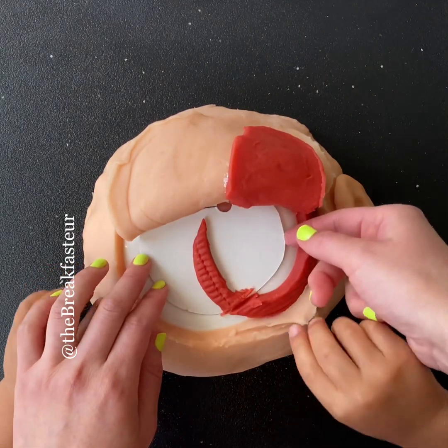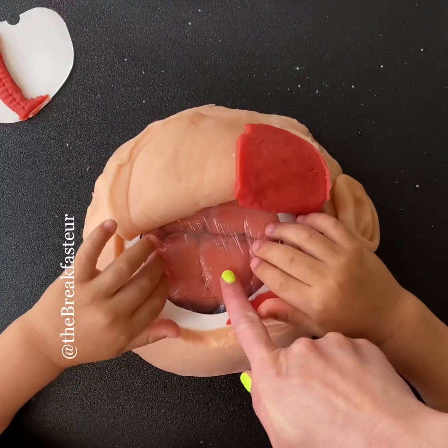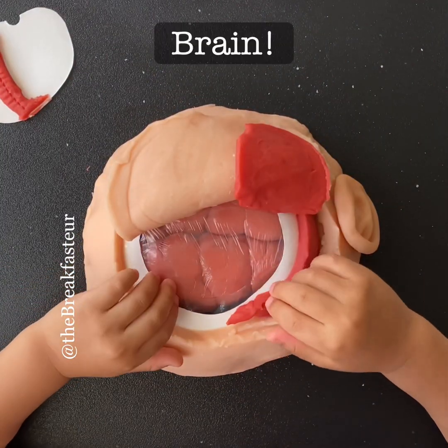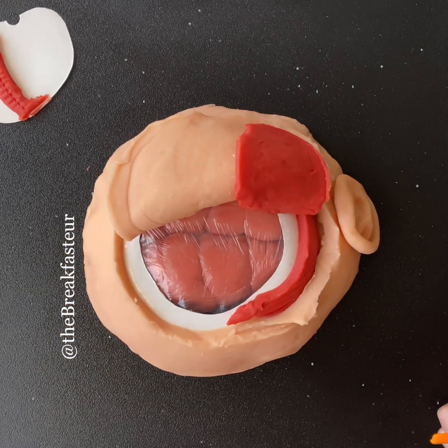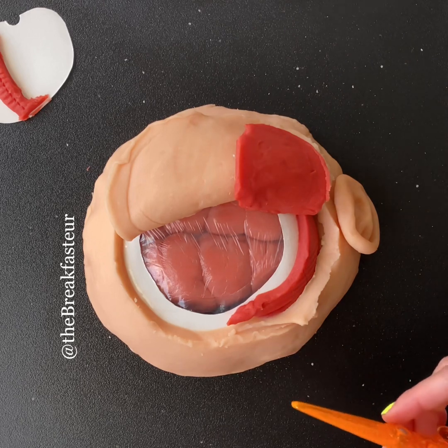Go ahead and lift up our bone flap. Lift it up. What do you see in there? The brain — that's right. The brain has a layer around it called the dura, and so we're going to make a flap in the dura.